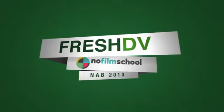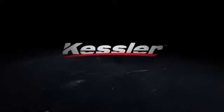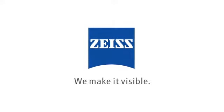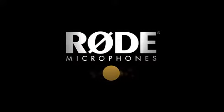Fresh DV's coverage of NAB is made possible by Kessler, innovative tools for filmmakers. Zeiss, we make it visible. Rode Microphones, RodeMic.com.